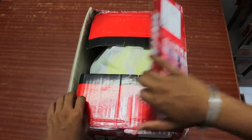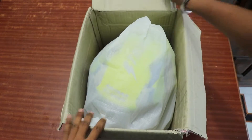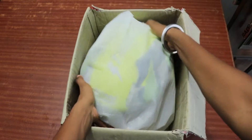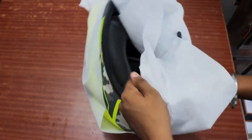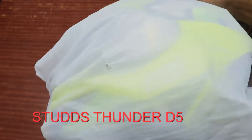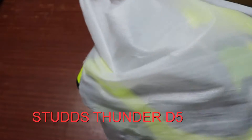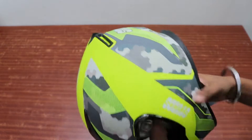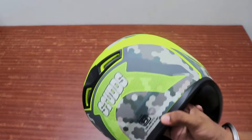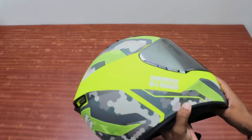Hello guys and welcome to my channel, this is Max. We have the Stud's helmet, let's see how it is. This is a very big helmet. The color of the neon is good for me — I have a yellow neon, this is a yellow one.